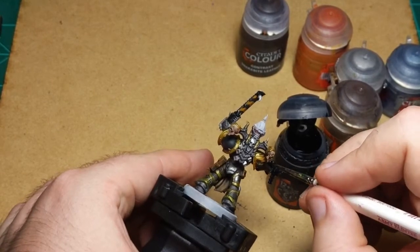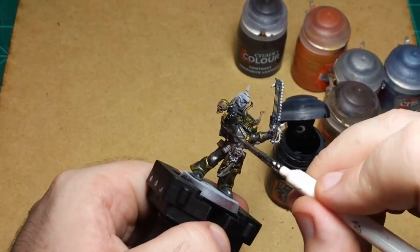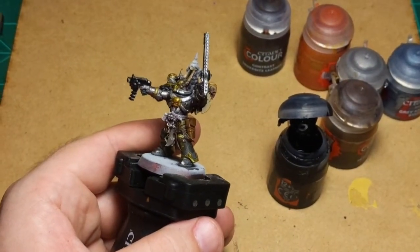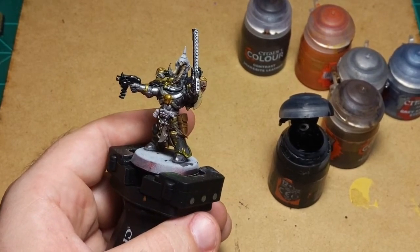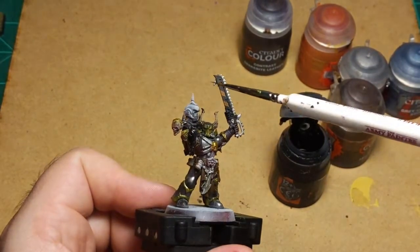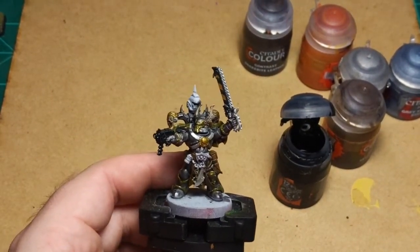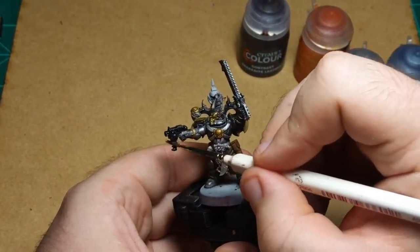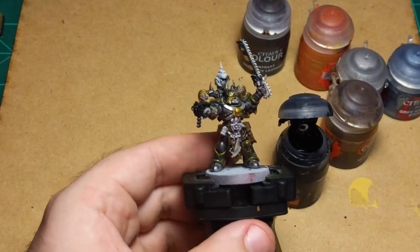Then we're gonna do the same thing we did on the shoulder pads — rinse the brush off and pull some of this Black Templar back off so the red can stick around. For some reason I really like the spike on the chainsword — this back spike, it's like if you run out of juice, spin it around and hit him with the spike.